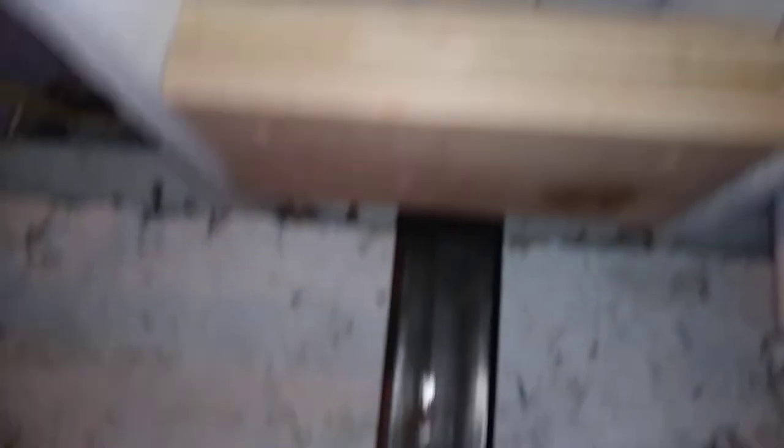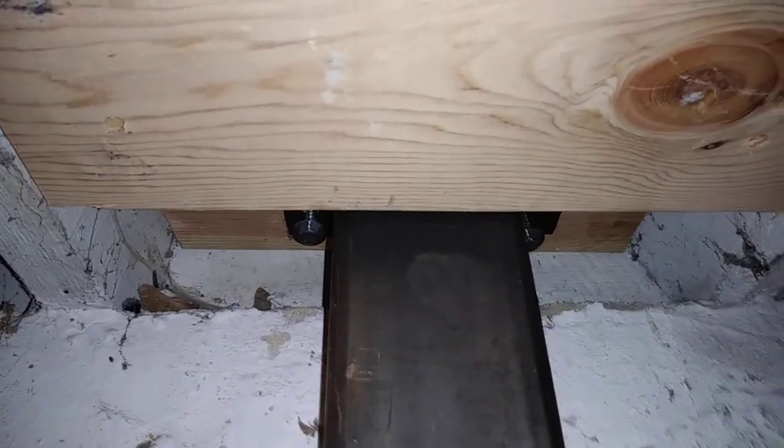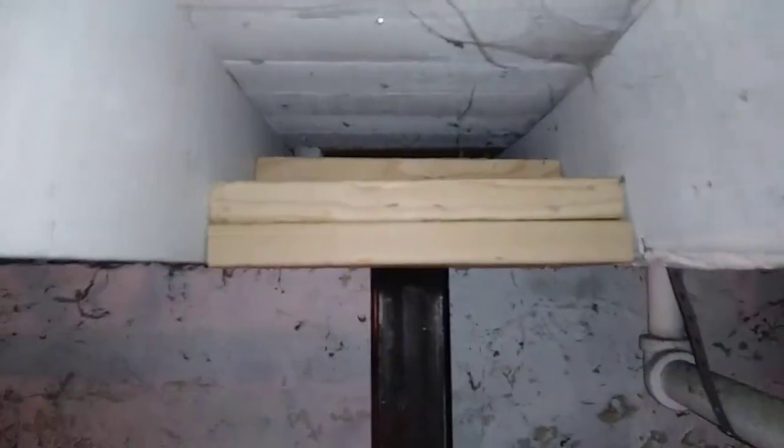What the engineer called for is a double plate turned sideways, which is what you see here, butted up against the post. That's going to prevent it from pushing back any further and give it rigidity. This particular column is done, with the exception of the bolt being driven home.